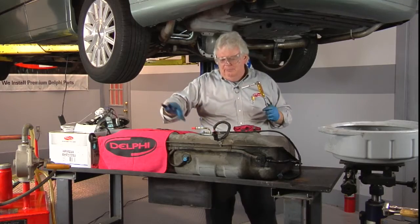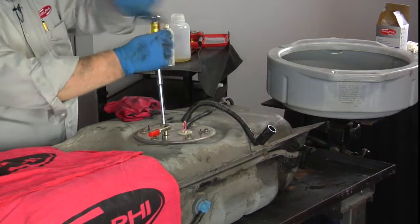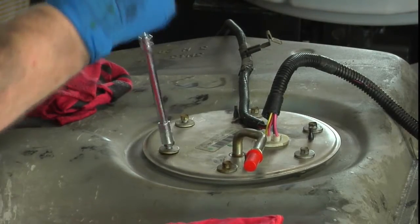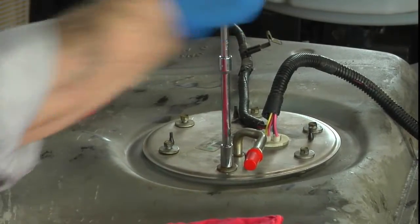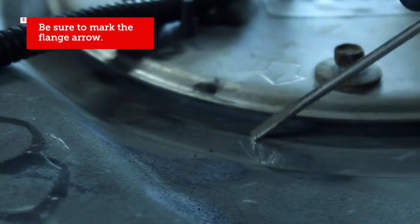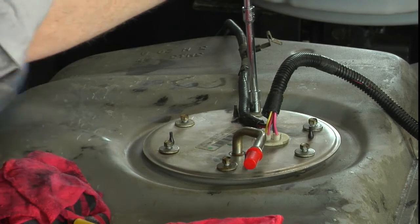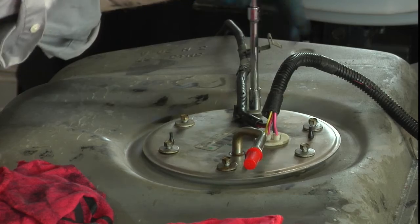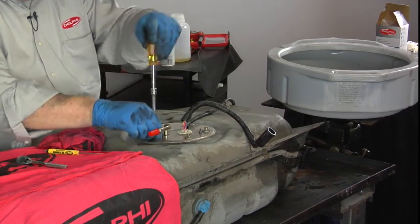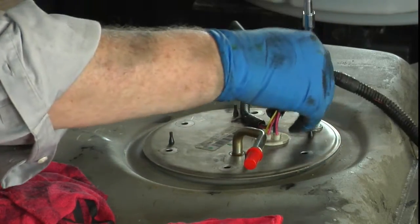I've put a little cap from the new unit on here because there will be some gas come out. I'm going to break the bolts loose first with the ratchet and then just spin them out like screws. Also make note — there's an arrow right here, and it's a good idea to make a mark if you don't see one on the tank itself, to match the arrow on the sending unit and fuel pump assembly. We've got them all loosened up and we'll spin them on out.